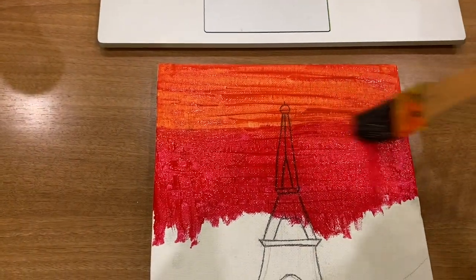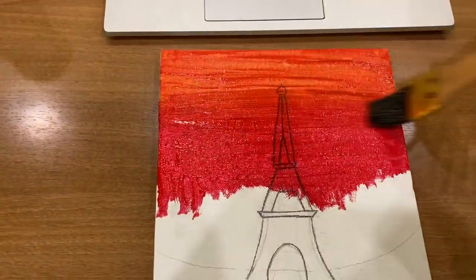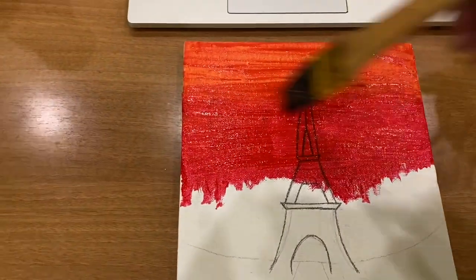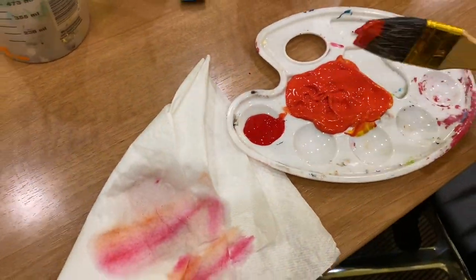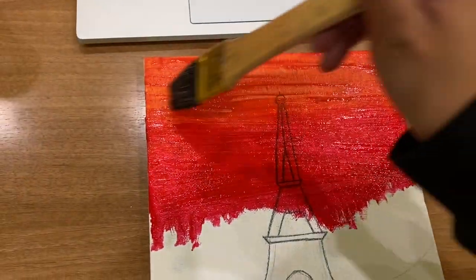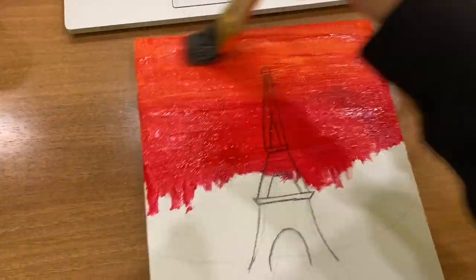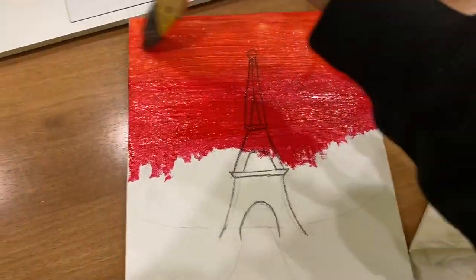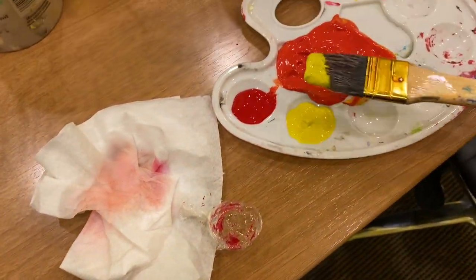Here I am blending the two colors together. I think this brush worked out perfectly. One thing I would say is don't be so rough on the canvas because since you're blending, you want to move the paint around and not really put too much pressure. Then here I am going over with some orange because I felt that the red was overpowering.